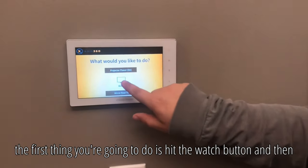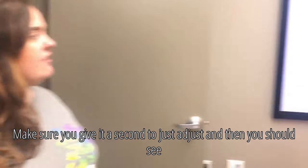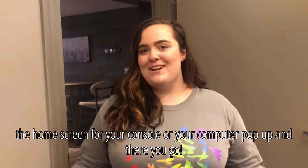The first thing you're going to do is hit the watch button and then hit wall plate. Make sure you give it a second to adjust, and then you should see the home screen for your console or your computer pop up. And there you go.